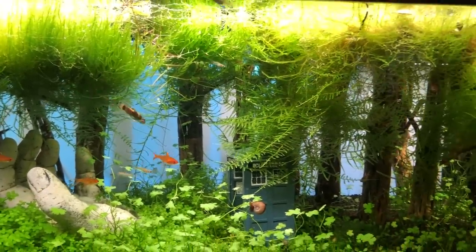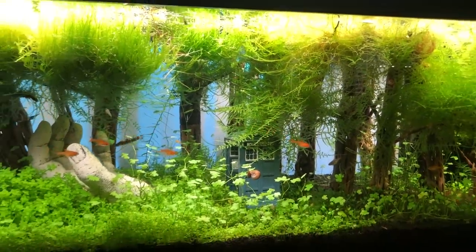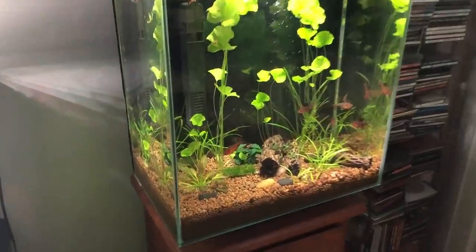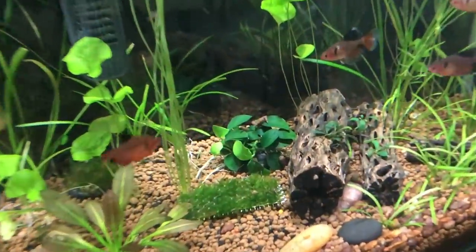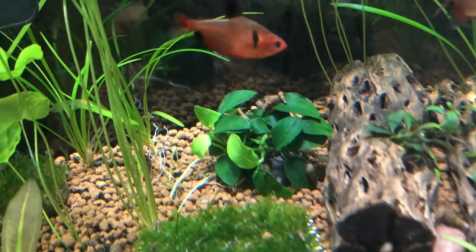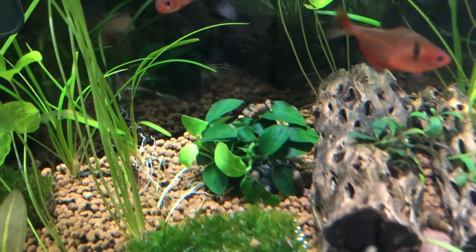I actually just got my plant pack and busted it open and just put the stuff in right away. My favorite thing out of that had to be the Anubias Nana, which I put right in the center of my 12-gallon edge. What a cool little collection of plants. H2O Plants — check them out.